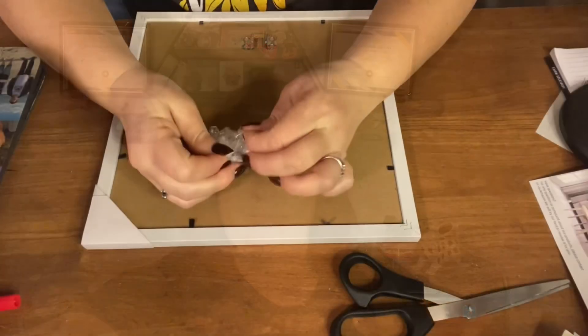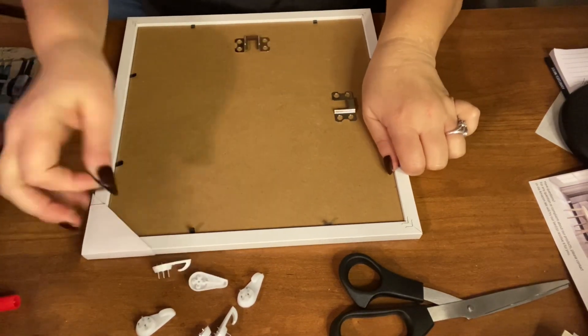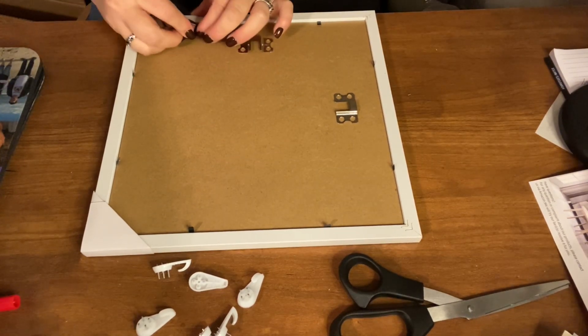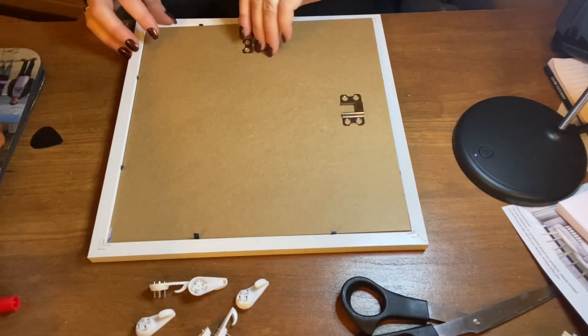I'm going to put a picture in here and show you what it looks like. It also came with a plastic tool so you can lift the tabs up, because sometimes those tabs are hard to lift. I'll also do two more pictures and show you when I get those in. I won't do them all on camera because I don't want to make the video too long. These frames do come really well packed so the corners don't get damaged, which I thought was nice.